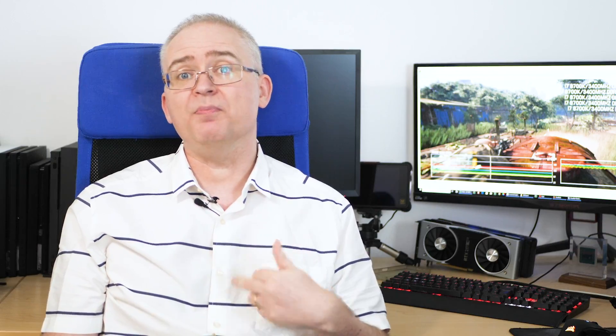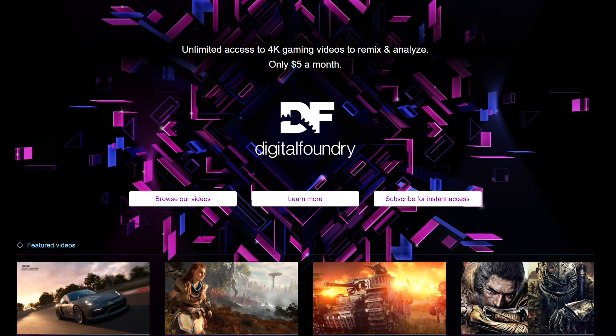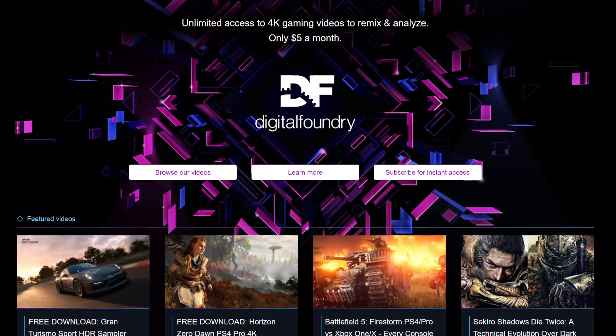That's all from me for now. Please do like and subscribe to support the work we do, and ring the bell for instant notifications whenever a new Digital Foundry video appears on the channel. Take a look at the DF Patreon for pristine quality video downloads and a chance to support the work we do more directly. Thanks for watching.